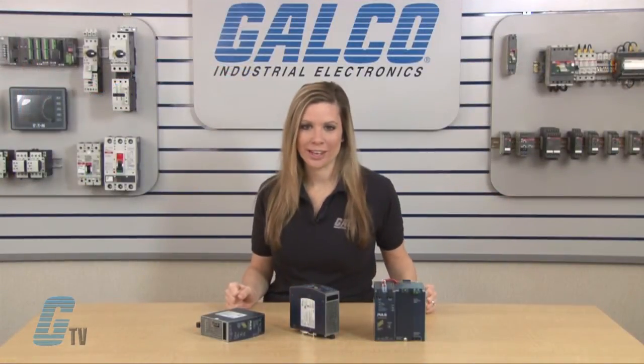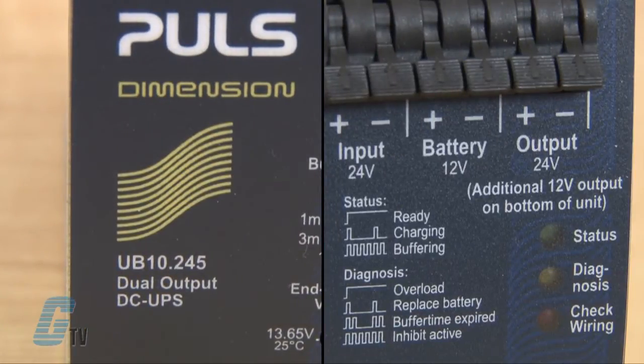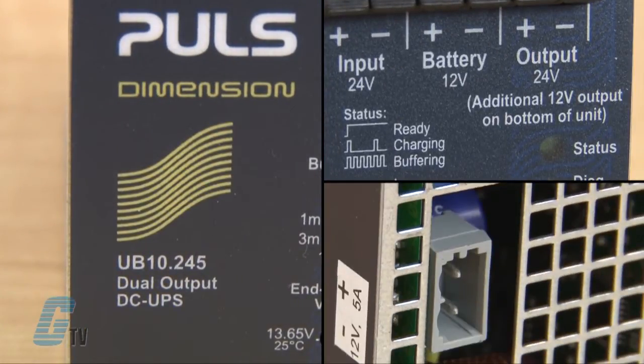The U-Series has a 24 volt output and a 10 amp output. Select models have a dual output with an additional 12 volt output that is generated by a DC to DC converter from the 24 volt output.